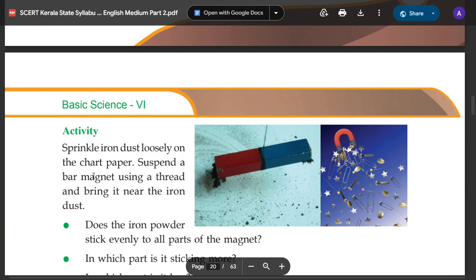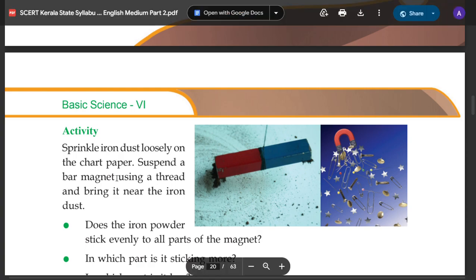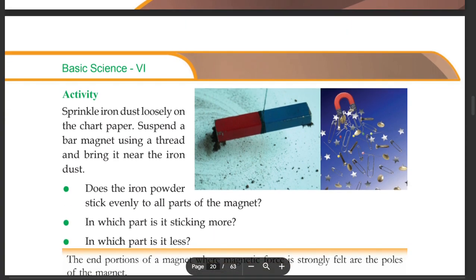Sprinkle iron dust loosely on the chart paper. Suspend a bar magnet using a thread and bring it near the iron dust. Does the iron powder stick evenly to all parts of the magnet?